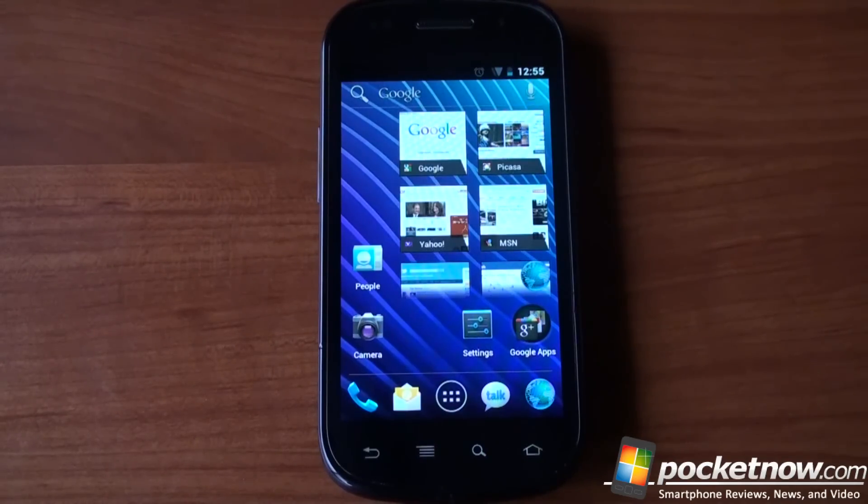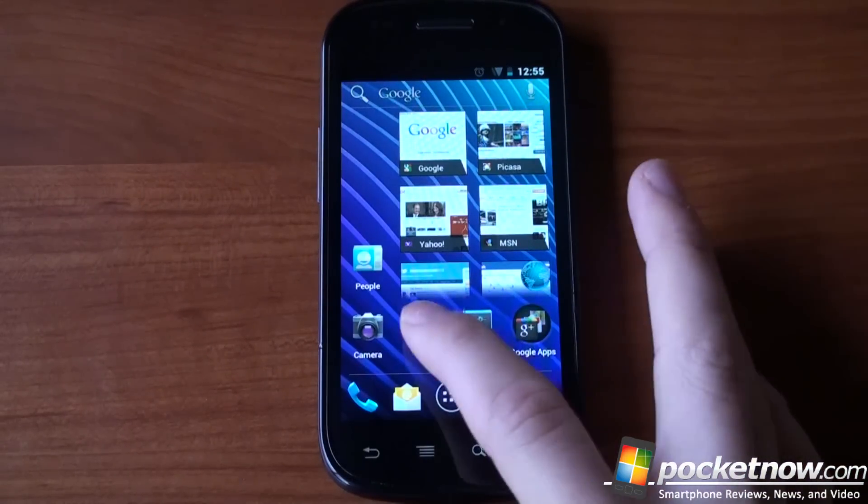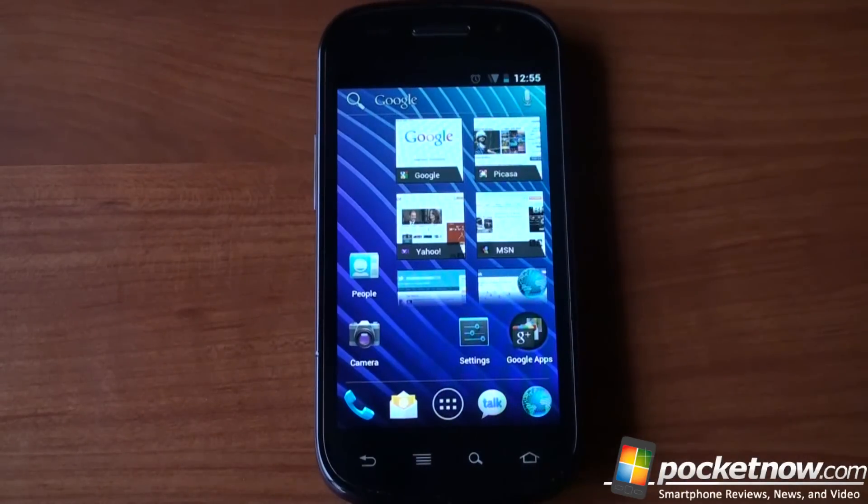All the features are there — Wi-Fi, data, everything is working. We'll put a link up in the description and tell you exactly where to go to get the files. All you need is a rooted Nexus S, and it's extremely easy to uninstall — it's like installing any other ROM.